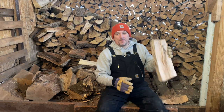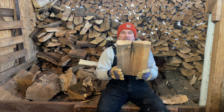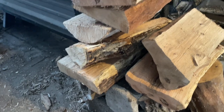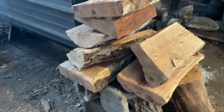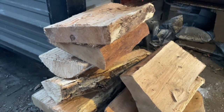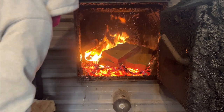Now it's time to load up with some nice seasoned what I like to call fat slabs of oak firewood. I've found that these fat slabs not only season better, they stack better and are easier to handle than the big chunks.